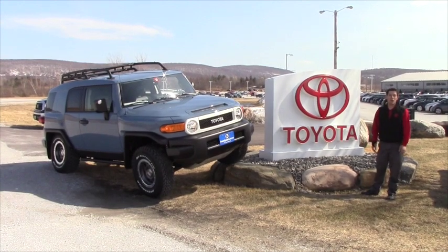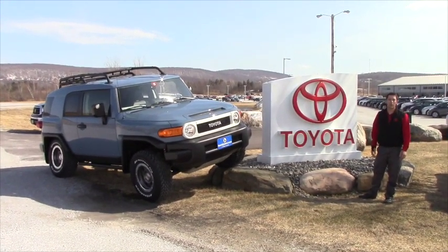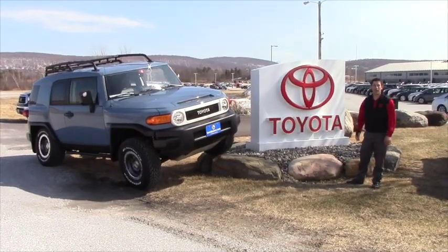Good afternoon YouTube, Kyle Ward here, one of the sales managers at Handy Toyota, to show you the all-new 2014 Trail Teams Ultimate Edition FJ Cruiser.